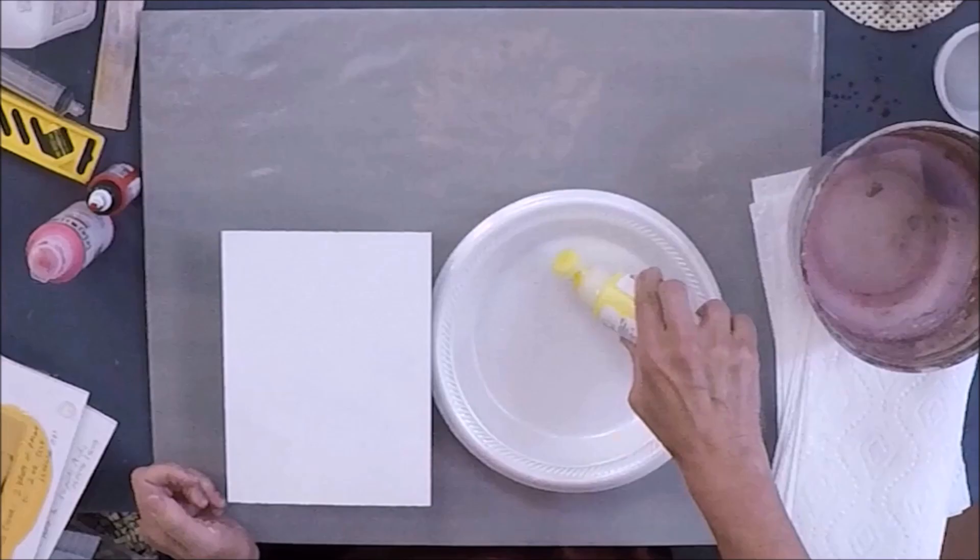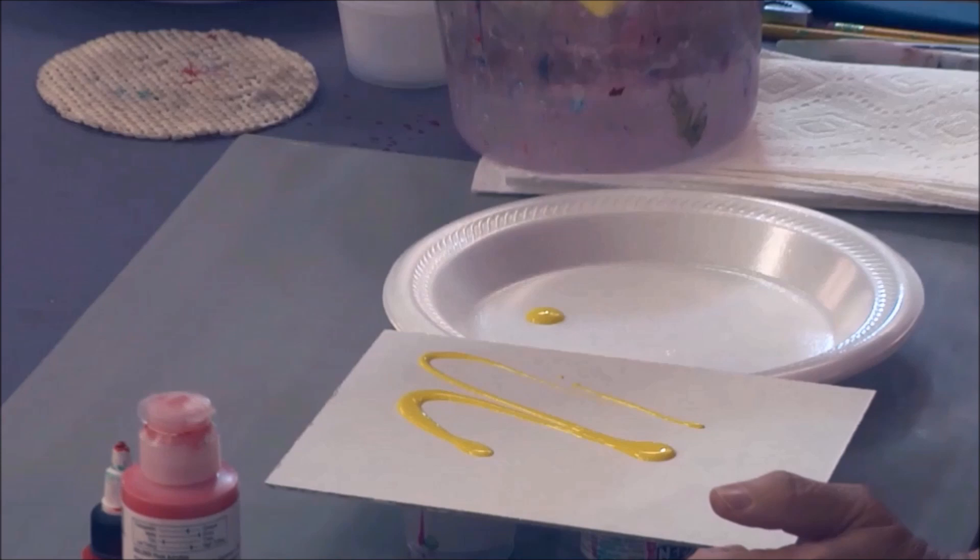A very popular technique used with acrylic painting is called pouring. Maybe you've heard of it, but basically it's a very simple thing. We can apply paint with a brush, we can apply paint with a knife, we can squeeze paint out of the tube, but now that we have these more fluid paints, we can actually pour them out of containers. We usually pour them onto our palette, but what if we just poured them right directly onto our painting surface?